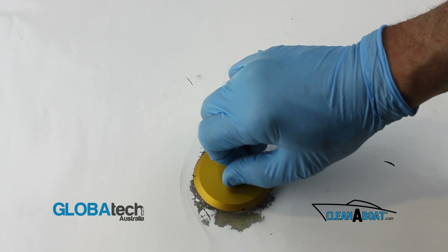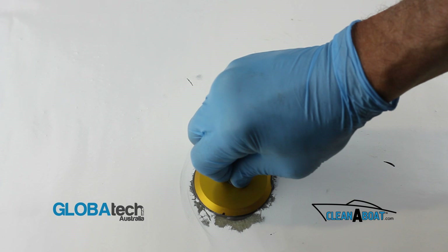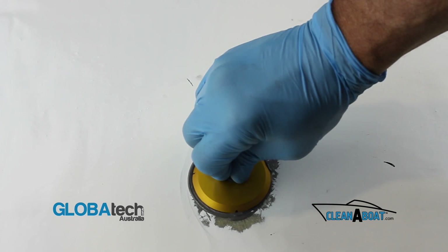Apply large amounts of the mixed JB Weld onto the base of the footprint, ensuring that there are no air pockets. Press the prepared surface down using downward pressure, twisting to the left and to the right, ensuring maximum face contact.